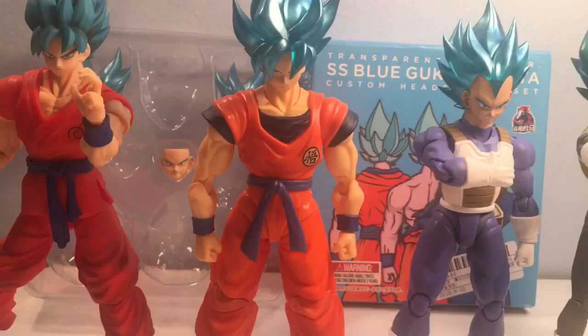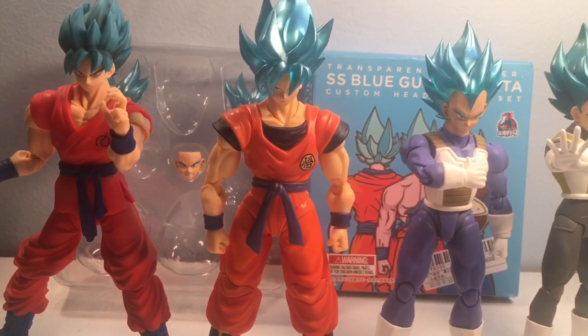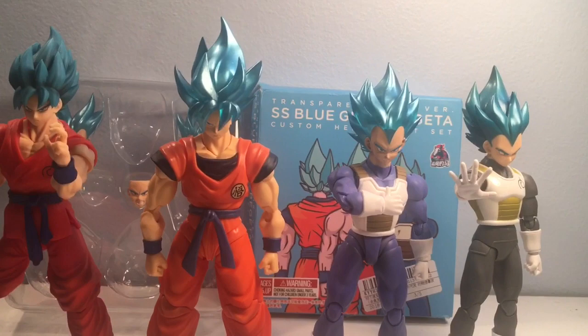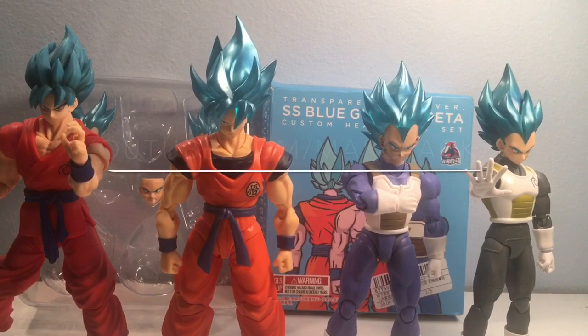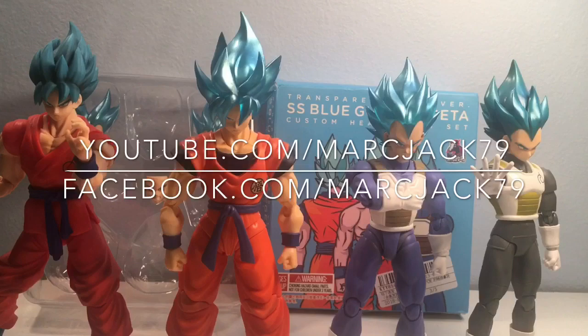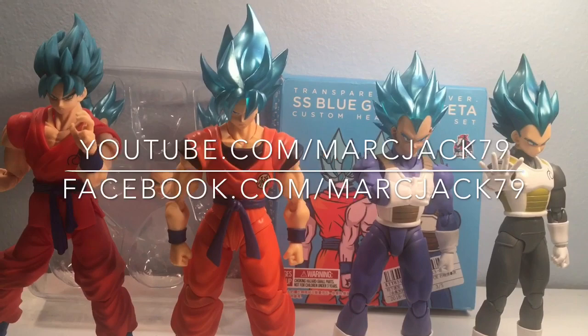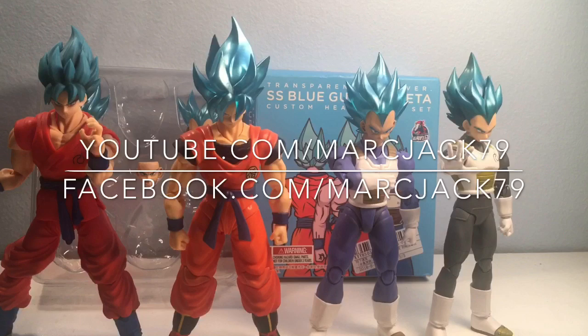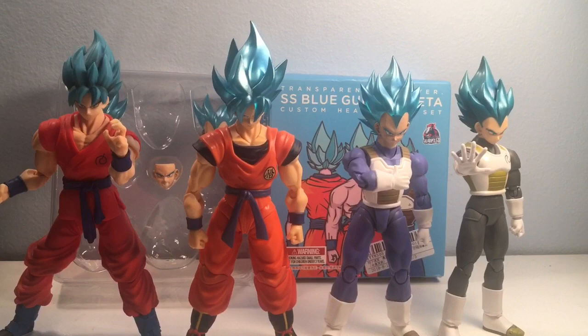All right, as always I appreciate everybody watching to the end of the video. If you liked what you saw, do me a favor and hit that like button — I really appreciate it. If you want to see more Dragon Ball Z, Dragon Ball Super, or Dragon Ball content, there's plenty on the channel. You can follow me at YouTube, Facebook, Twitter, and Instagram at martinjack79, and I'll post the playlist link in the description. If you stayed to the end there's a special little announcement coming up — or as always, I'll catch you guys on the next one.